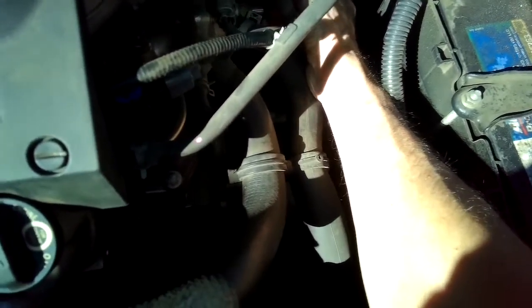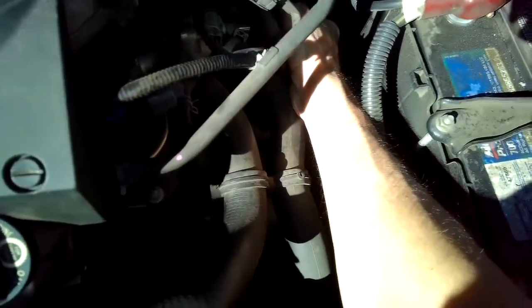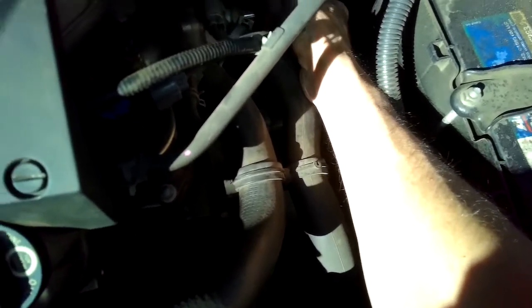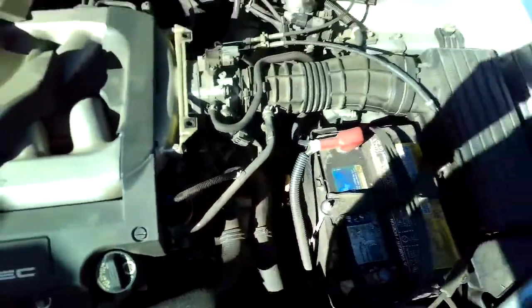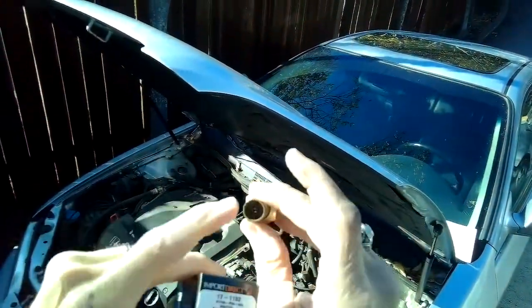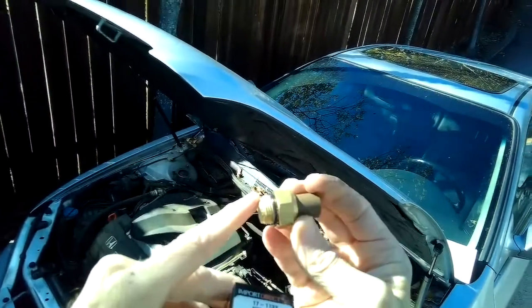You can also drain some of your coolant prior to doing this and then put the coolant back in or add new coolant. But for today we're just going to loosen it, pull it off, and spin a new one on. The cooling fan switch is from O'Reilly's — it just has this electrical connector and screws into the thermostat assembly.